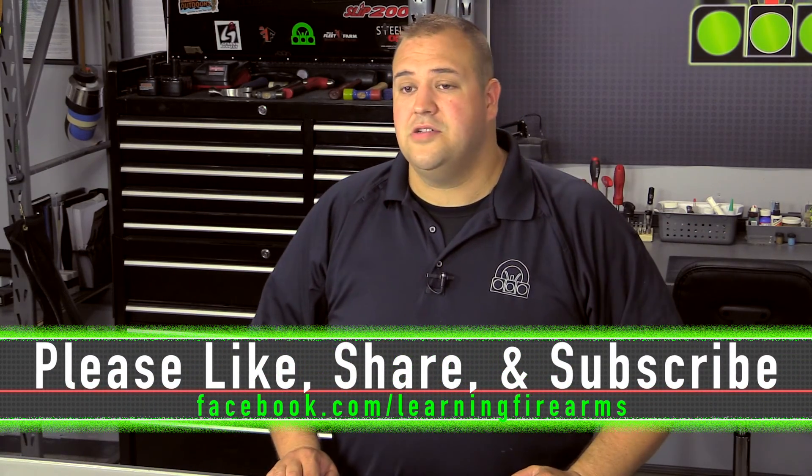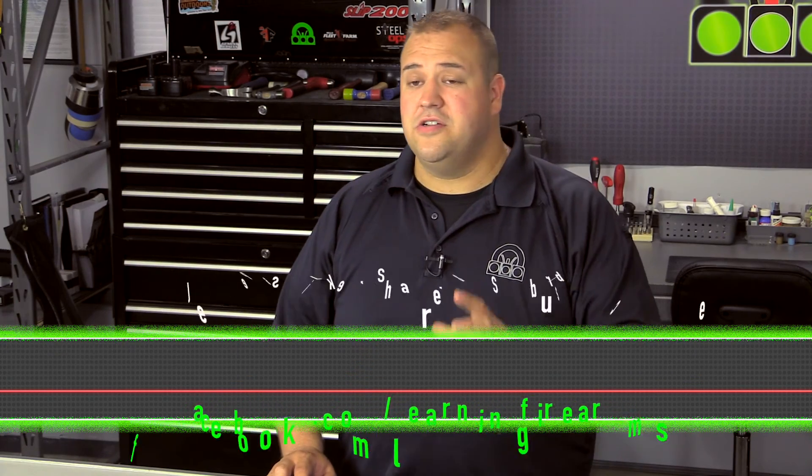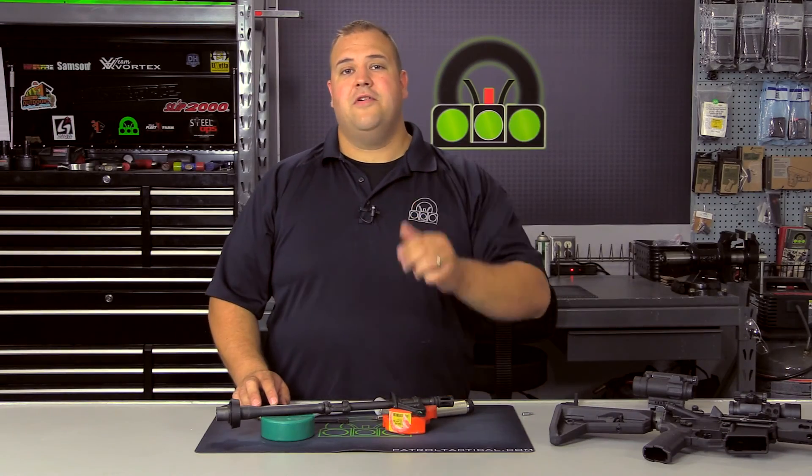Thank you guys very much for watching. We hope you've enjoyed this. If you're interested in learning more about us, please check out our Facebook page or webpage. We have other videos on various topics from firearms, tools, reviews, and how-to content that we think you'd be interested in as a shooter. Please like, share, and subscribe. Whenever you're working with firearms, make sure you're doing so safely. Have a great day.